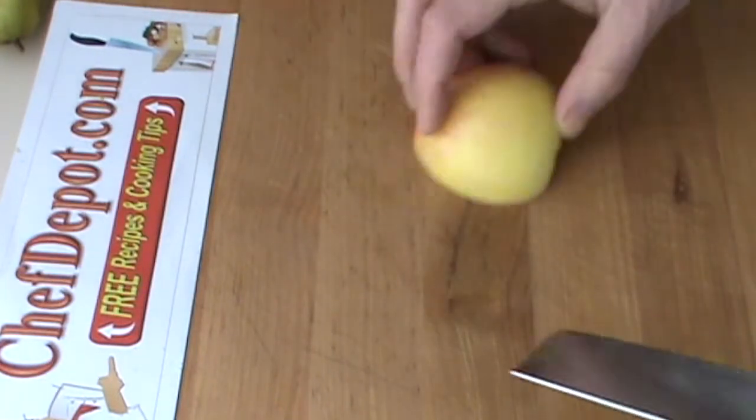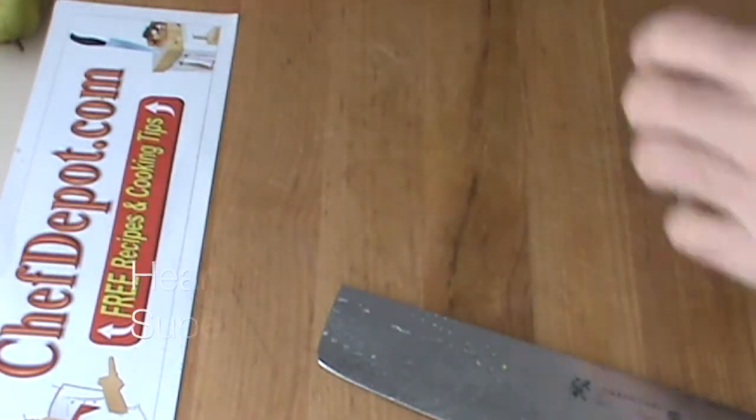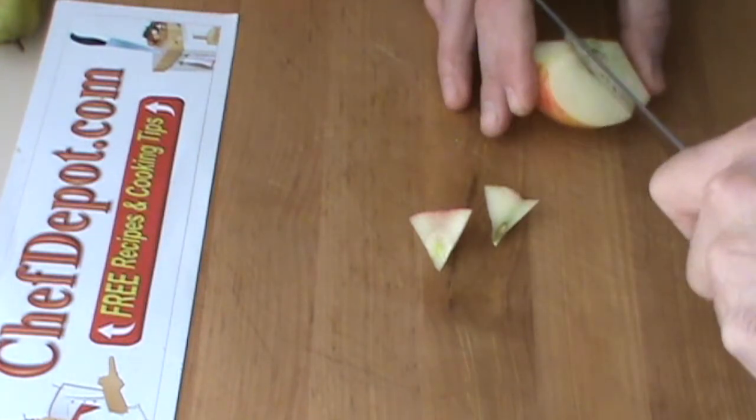Very, very easily clean your apples, oranges, pears. Nothing to it — like no effort whatsoever.